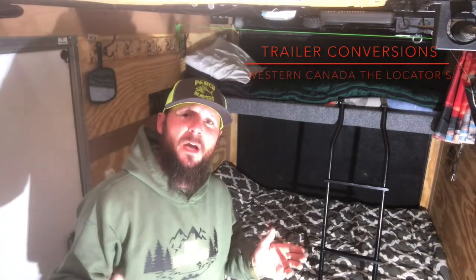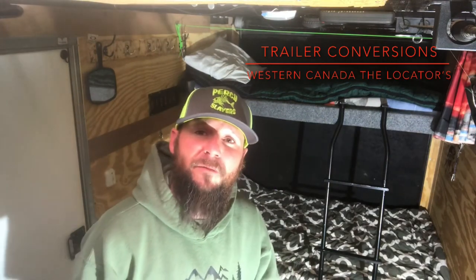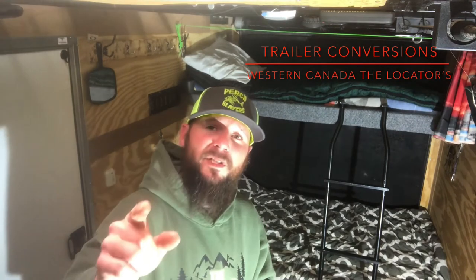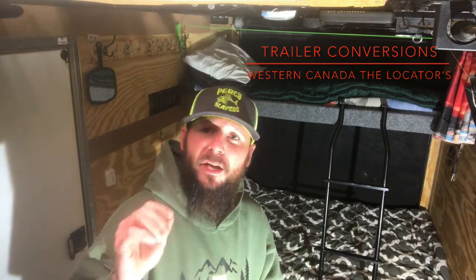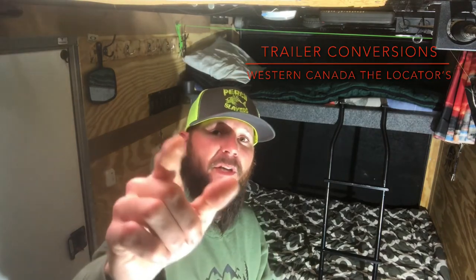Thank you very much for taking the time to tune in to the Locators on YouTube. We'd definitely like to see you guys on Facebook — Trailer Conversions Western Canada, the Locators. I want to see your builds and your setups — it's a great place to converse, ask questions, and get answers. Thank you very much for tuning in. We'll see you on the lake.